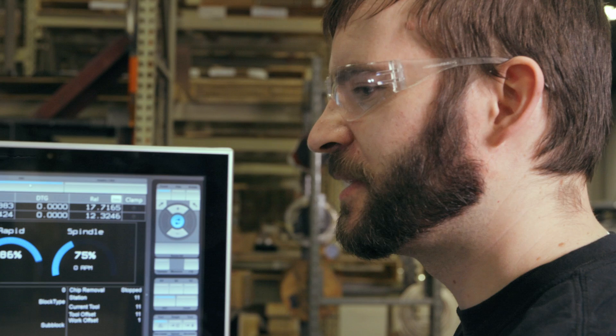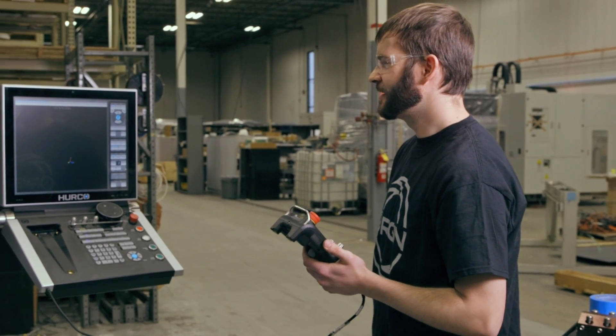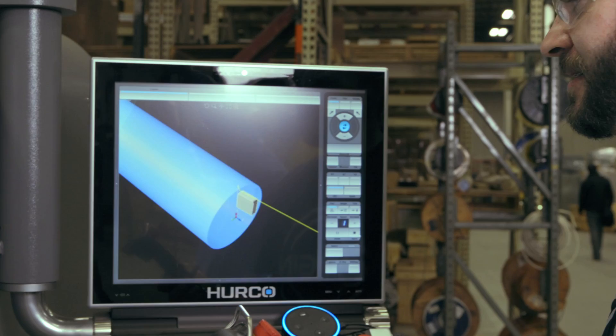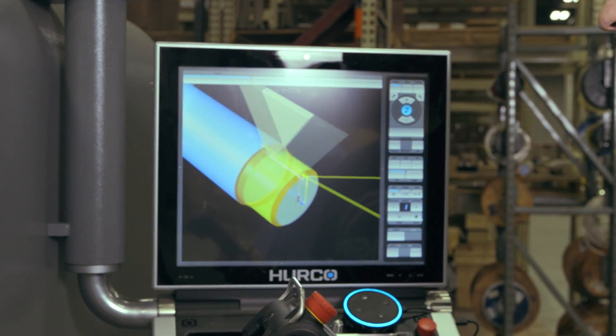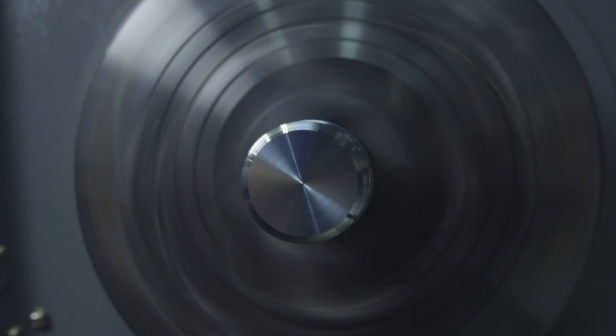Alexa, tell Herco to set part zero. Setting part zero offsets. Alexa, tell Herco to draw program six. Started draw program. Alexa, tell Herco to run program six. Started program six.